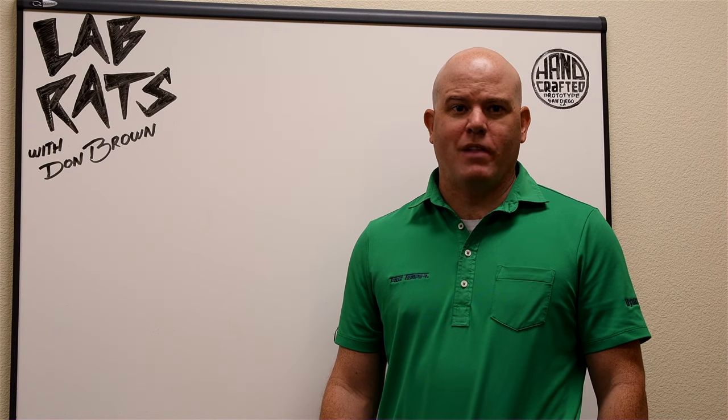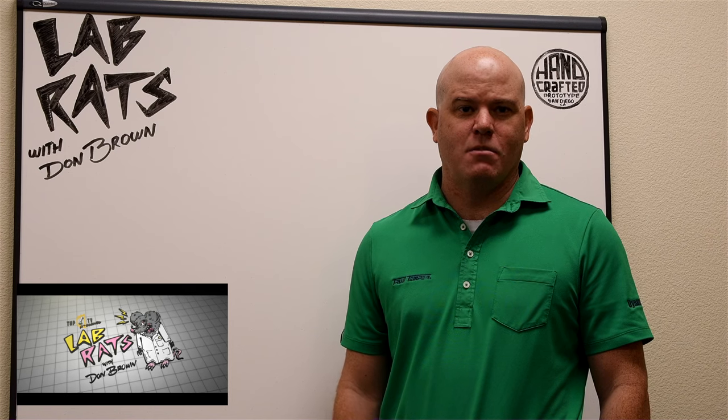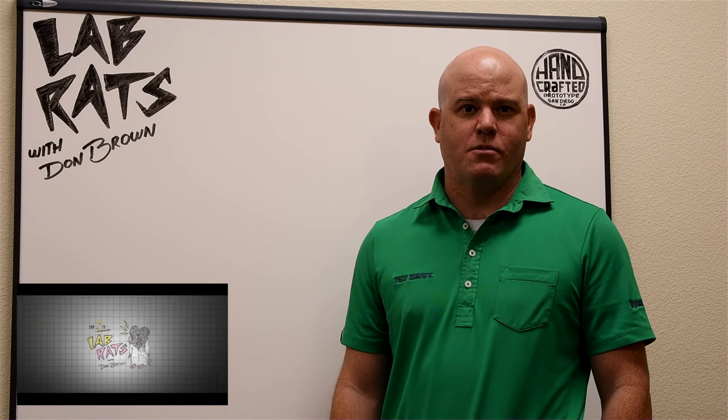Thanks for tuning in to episode one of Lab Rats with Project X. Future episodes will cover materials, shaft design, and everything else that goes into making golf shafts. Hope you guys enjoyed watching this, and we'll see you again soon.